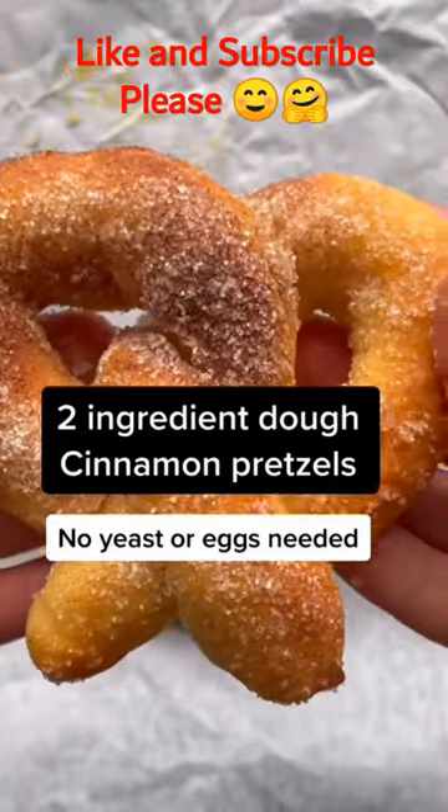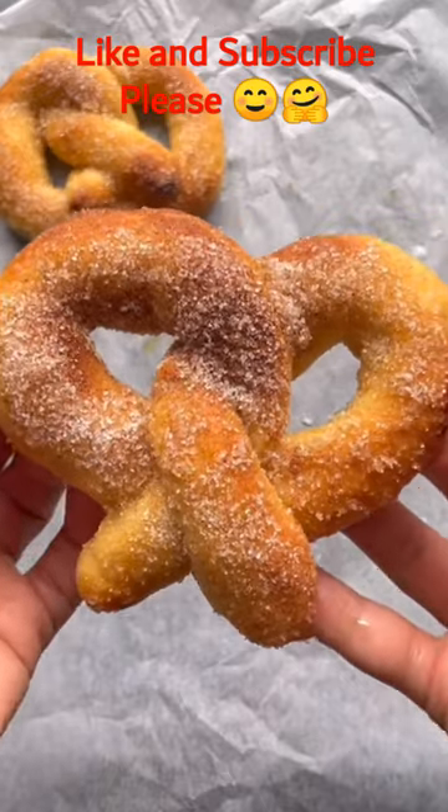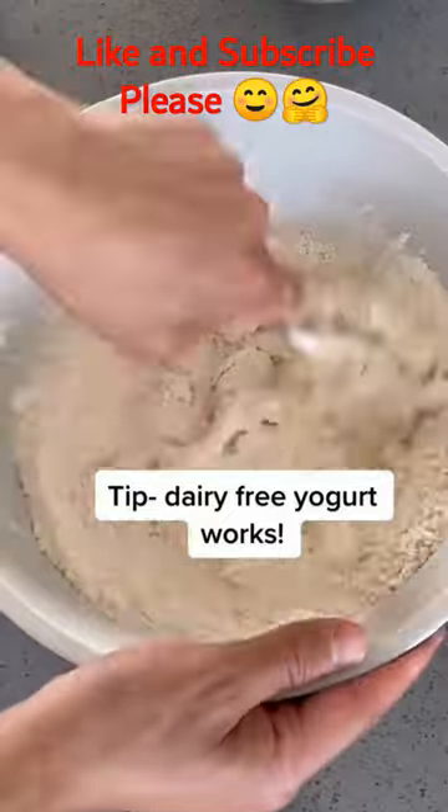Soft and chewy cinnamon pretzels using the famous two-ingredient dough — no yeast and no eggs needed. In a mixing bowl, add your self-rising flour and yogurt and mix well.